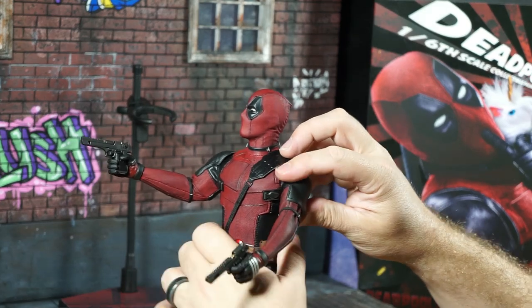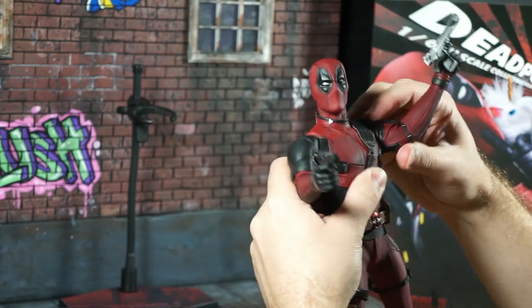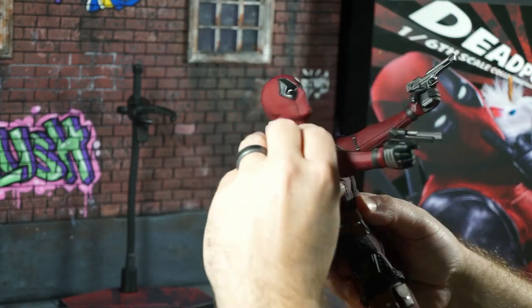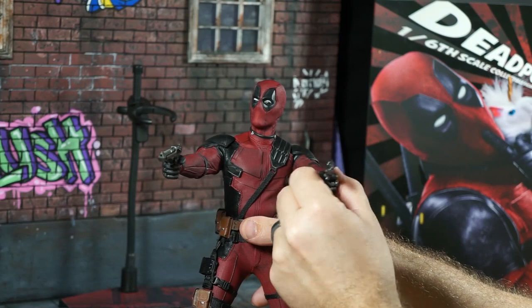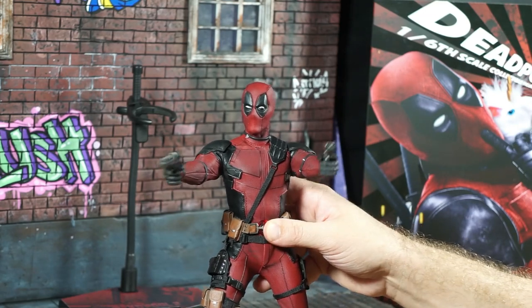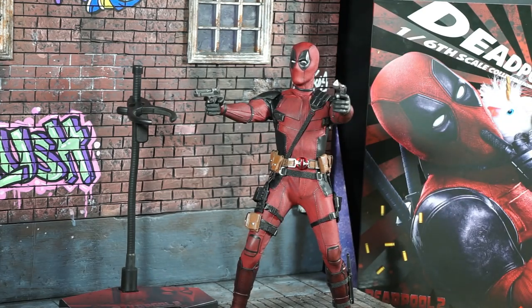We've got a straighter arm here — it's a little hindered. There we go, that's a little better. Some straighter arms, just trying not to stress the material too badly. It's a good-looking figure. I picked this up at a local comic book shop for $275. Maybe I could have gotten it a little cheaper, but I'm supporting local comic book shops — keeping those guys in business.